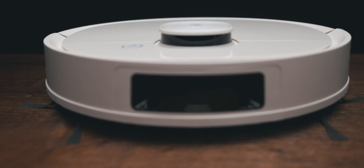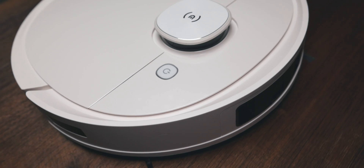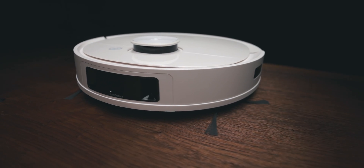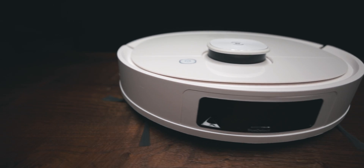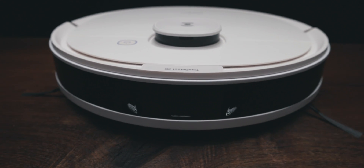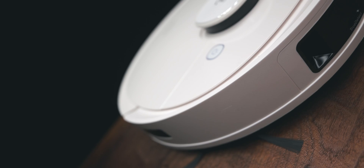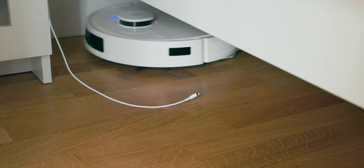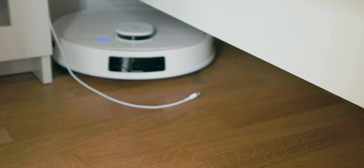This is the second part of our mini-series about the newly released Ecovacs D-Bot robots. Today we are continuing with the T9 Plus. In the previous episode we already covered the N8 Pro Plus in depth, and today we will see whether the T9 Plus is finally going to leave all my precious cables alone.